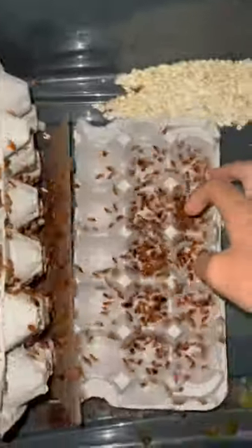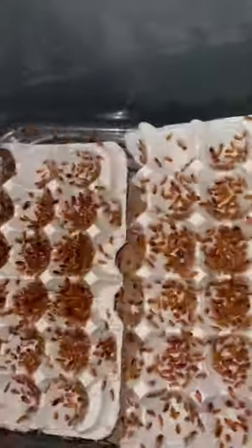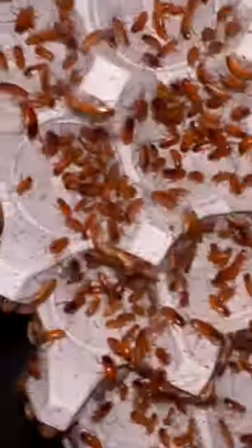Recently, I've been getting a lot of questions asking how do I care for my Red Runner roaches, so I think it's about time that I tell you. To give the roaches some climbing and hiding spots, I like to use these egg flats. Just like they can store a lot of eggs, they can store a lot of roaches.